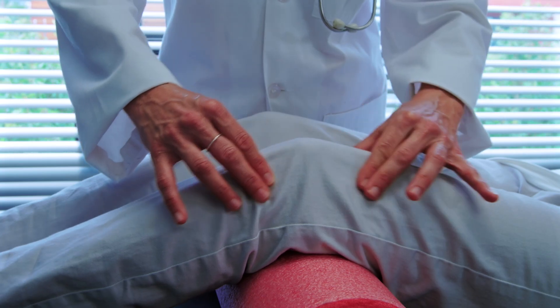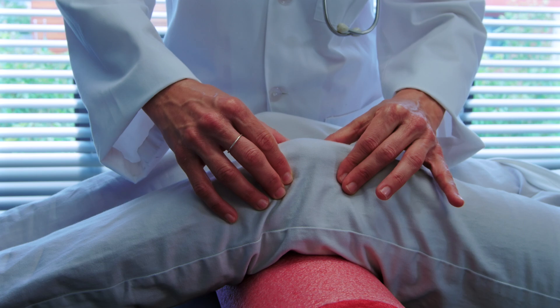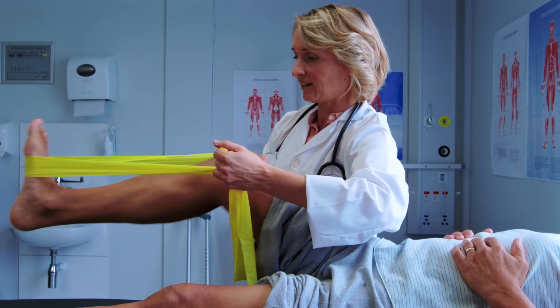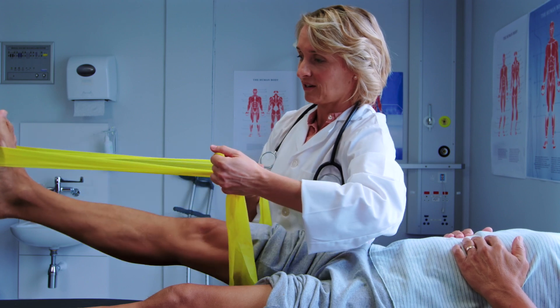Patients after surgery embark on a journey of rehabilitation. Rehabilitation will involve getting them up, getting their joints moving and regaining the strength of the muscles and optimizing their mobility to the best possible way.